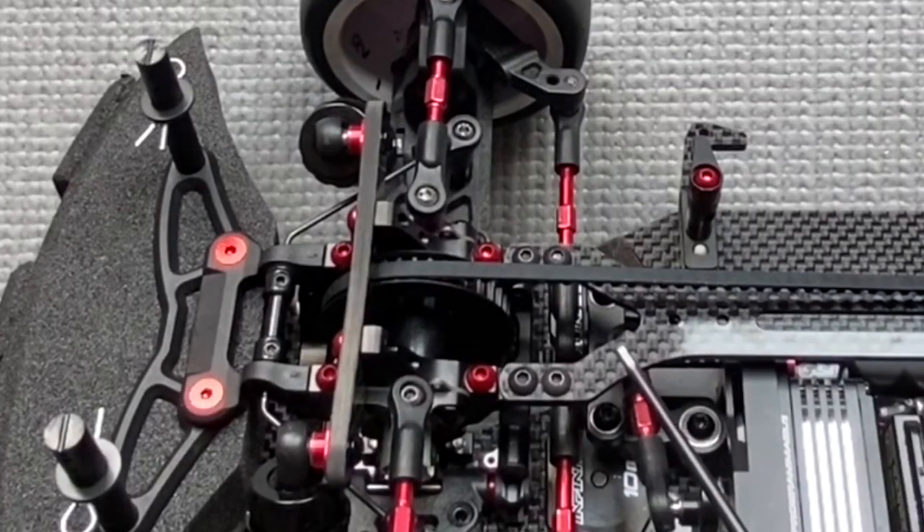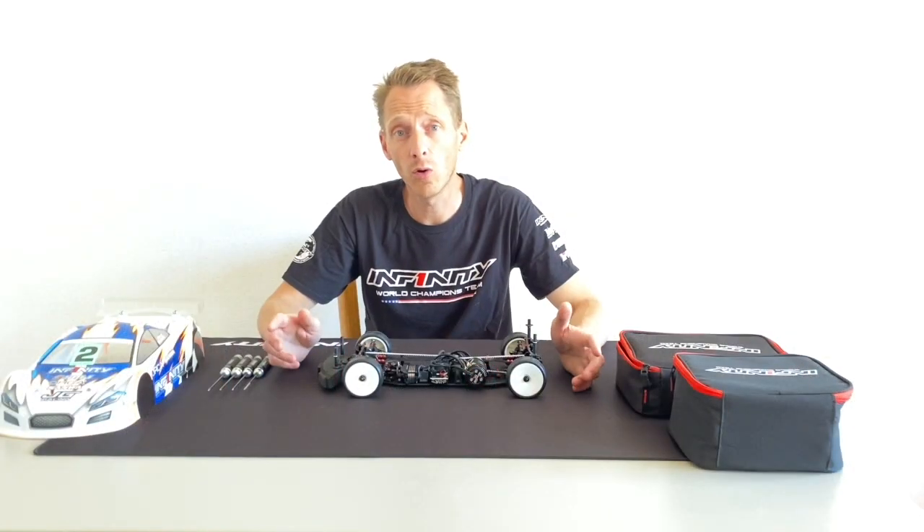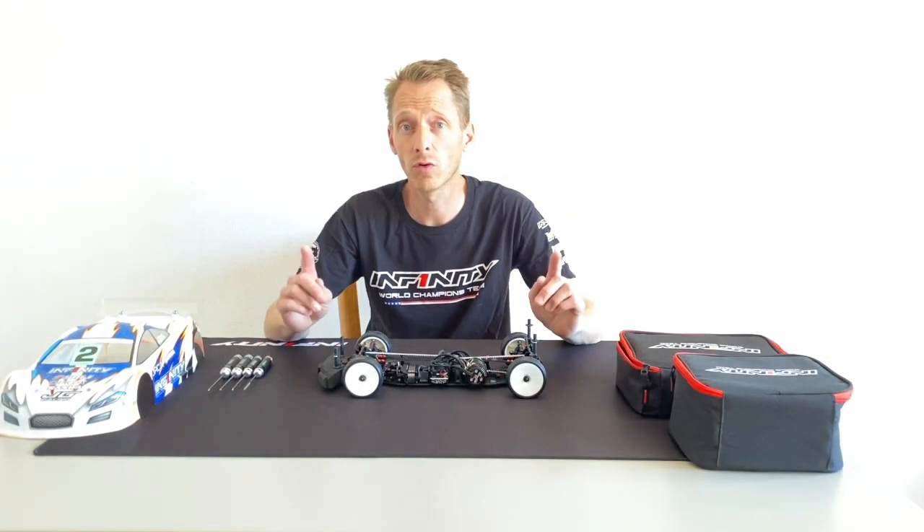Here I want to show you that on the top deck I use steel screws, and this is to have a different flex — or more rigid flex — on the car, just for testing. Thank you for watching my video, I hope this was helpful for you, and stay tuned for more videos.